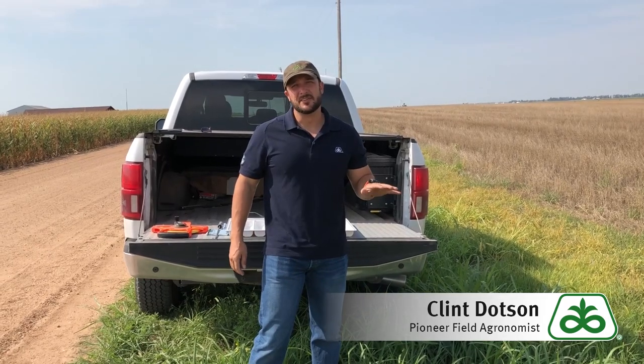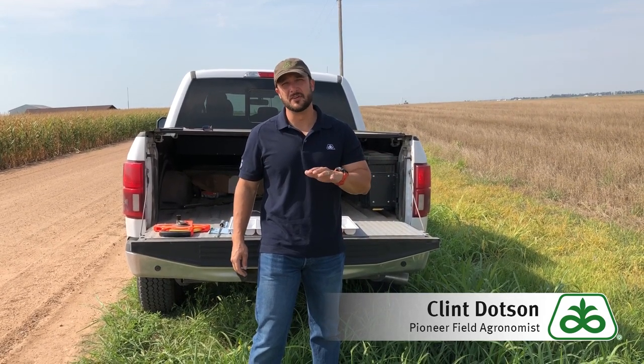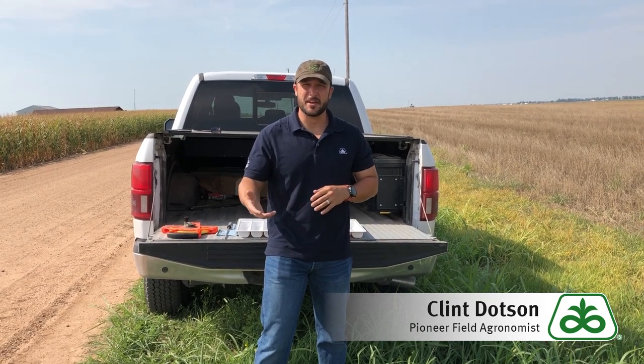Hi, I'm Clint Dotson, Field Agronomist for Pioneer. Today I'd like to talk to you about estimating corn yield. If you've ever been with a farmer in a field, they almost always, whenever it gets to this time of year, ask you the question: what's it going to make? I'm here today to answer that question — to help you out on estimating what that corn is going to yield.